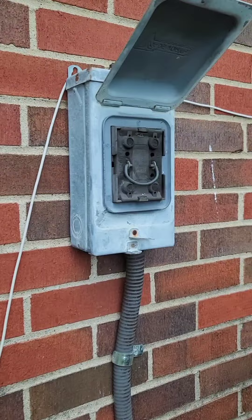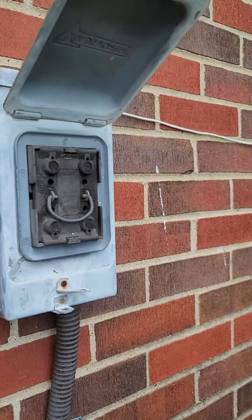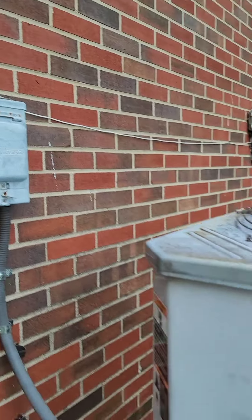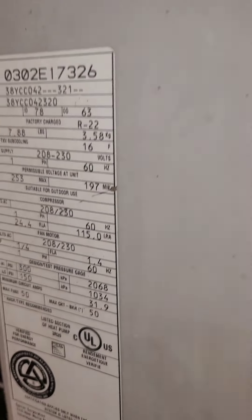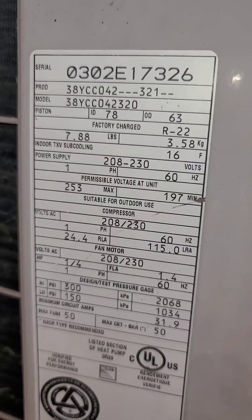We've got an old fuse-style disconnect, so we need to go ahead and replace that and put a new one in. That's about an antique. The unit is a three and a half ton.